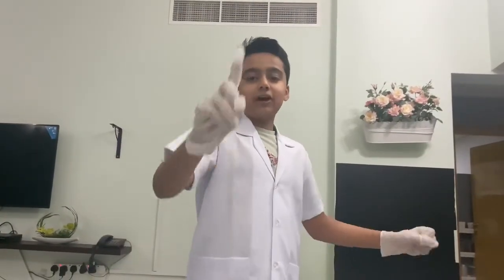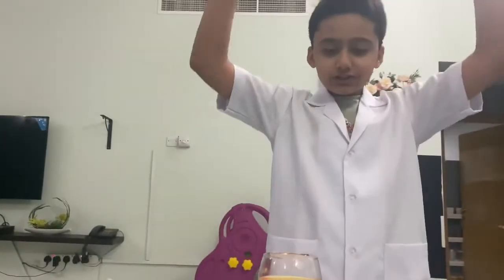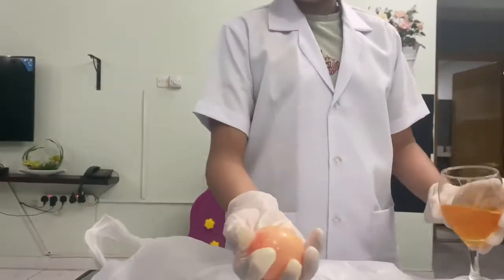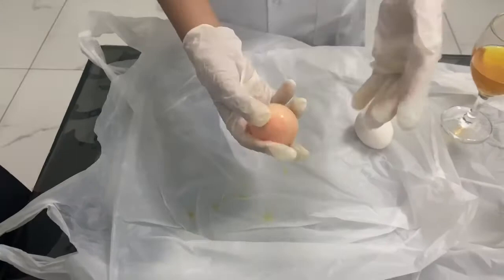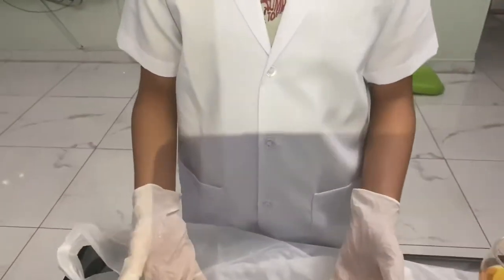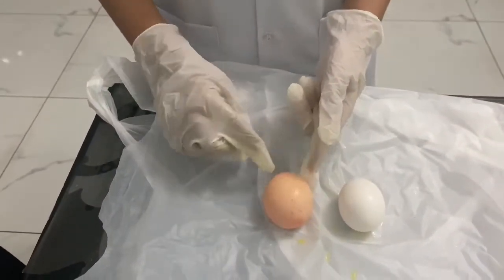Hello everyone. Now it has been one day and it is time to check the eggs. The first experiment was the bouncy egg experiment. Let's take the egg out. This is a bouncy egg — take a look at it! You can tell that this is really bouncy. Also, this egg has become a little bit bigger than the normal egg. Here is the egg we used at the start, and this is the size the egg has become.